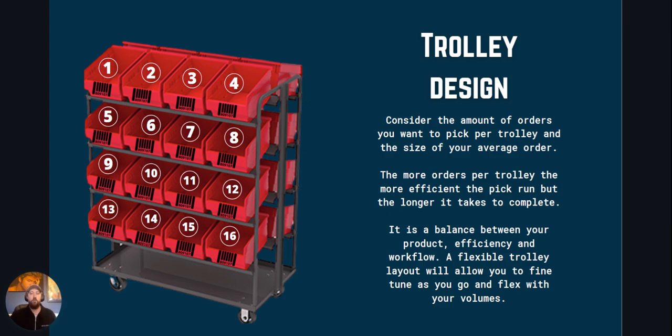The more orders per trolley the more efficient your pick run will be, but the longer it will take to complete. So it's a balance between the size of your product, efficiency, and workflow getting the completed trolley to the dispatch bench. A flexible trolley layout will allow you to fine tune as you go and flex up and down with your volumes.